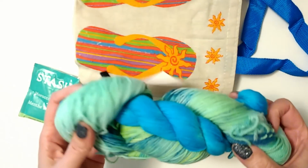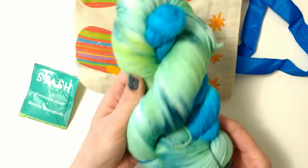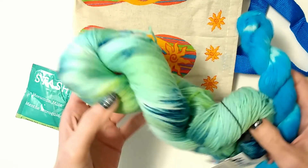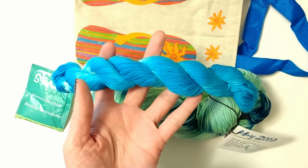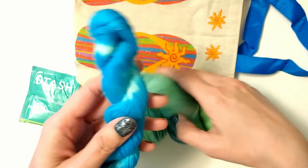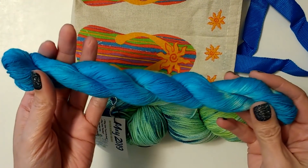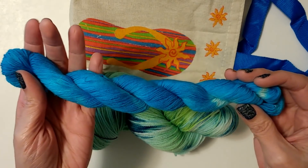She does the colors seasonally, so this is probably like a May springy color. Oh my gosh, I love it! It's coming out pretty true on camera — you can see all the greens and the yellows and the blues. She does a full skein and a mini skein. The colors are really pretty — it might be blowing out a little but there you go. Look at the white — it's so pretty!